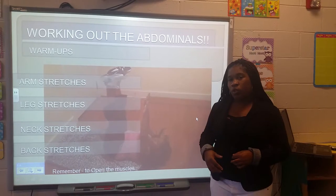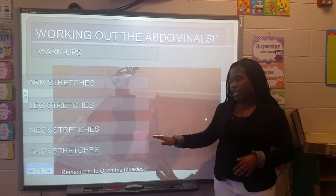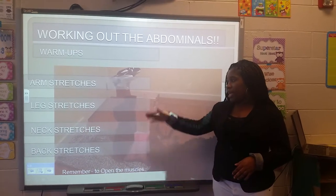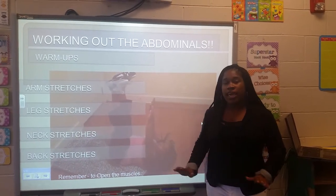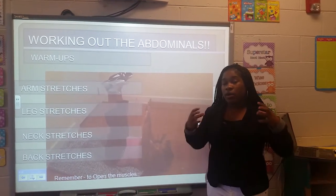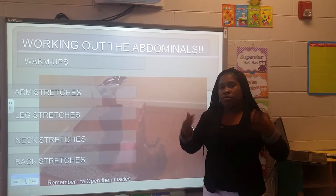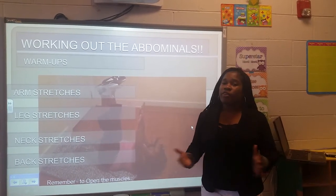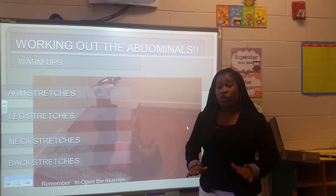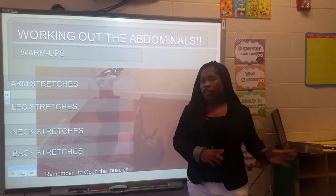Before you begin to work out, you have to begin with warm-ups. With the warm-ups you need arm stretches, leg stretches, neck stretches, and back stretches. Here you see me completing leg, back, and arm stretches — everything fully extended. Warm-ups are to get that blood flowing, get those muscles loose, and prepare your body for the exercises so that everything you're doing gets you to the next step without causing difficulty or strain.